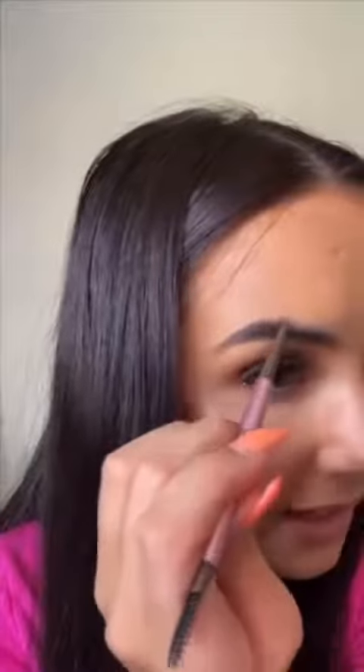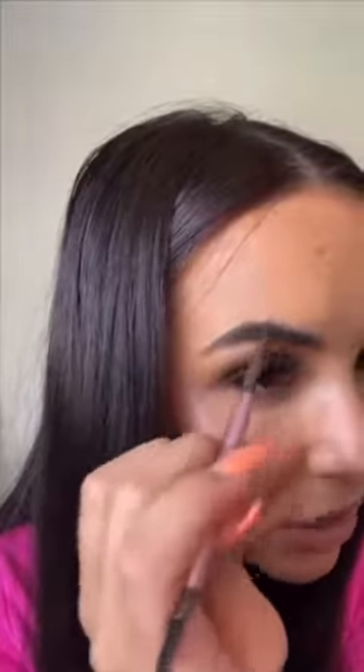I'm just finishing this off in the mirror because I couldn't see it properly in the phone screen, but I'm enjoying it so far. This is how it looks when I filled one in — I did just brush through it to make it look a bit more natural, and that's exactly how I like it. Now I'm just filling in the other brow and then I will set it using the gel.